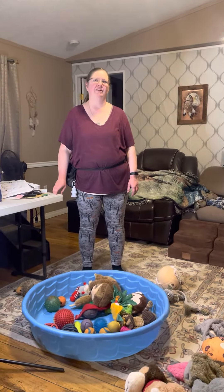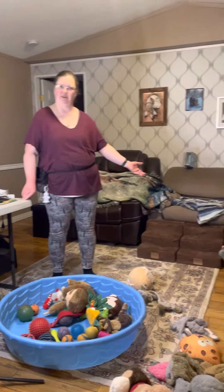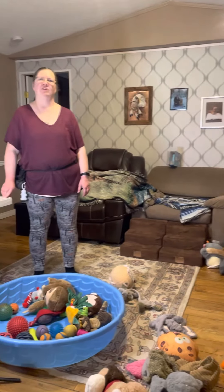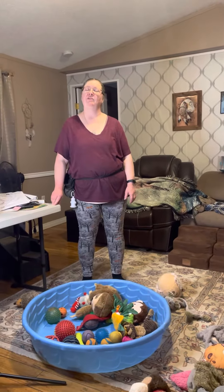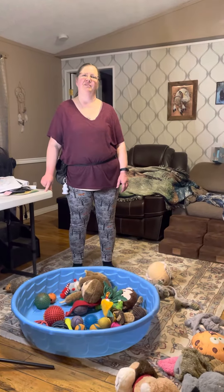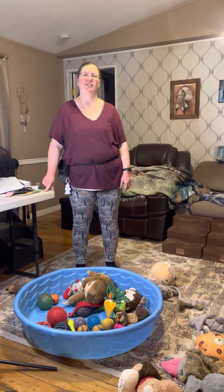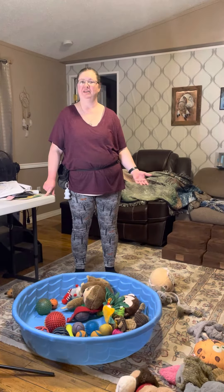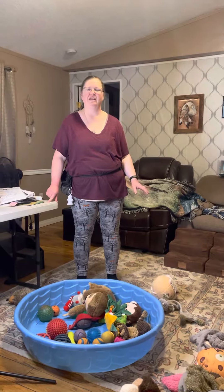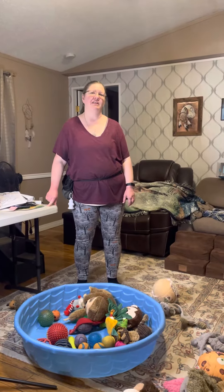Hey everybody, welcome back to Simple Dog Training with Char. I'm Char, this is my dog Sabrina, and tonight we're going to talk about teaching your dog how to clean up their own toys. If you're like me and you're tired of having to pick up your dog's toys all the time — especially with how many she has, a little spoiled — I'm going to show you how to do it.